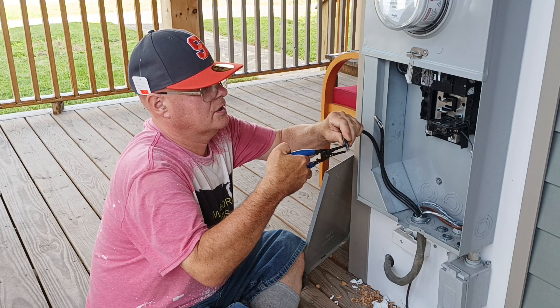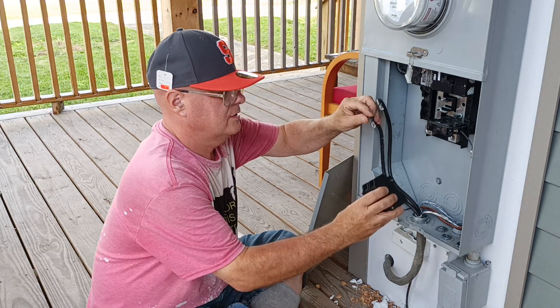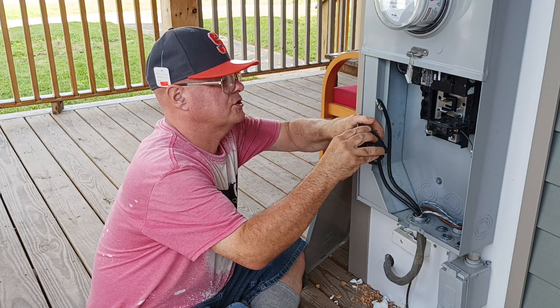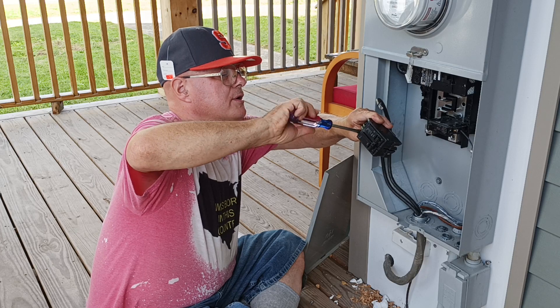Remember, we have our ox guard on here already so we don't have to put it on again. We'll stick our conductor into the hole like this, make sure it's down all the way, then tighten our screw up here.